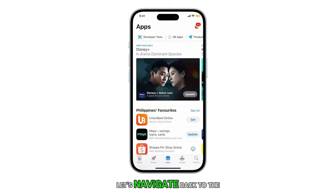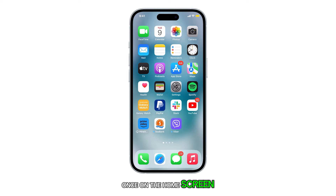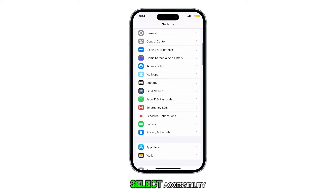First, let's navigate back to the home screen by swiping up from the bottom of the screen. Once on the home screen, tap on Settings. Within Settings, scroll down and select Accessibility.